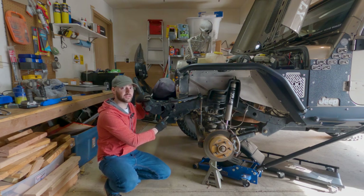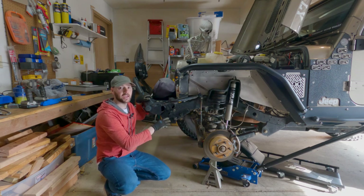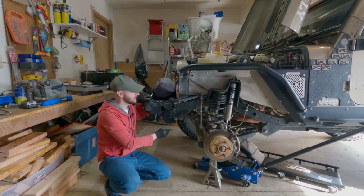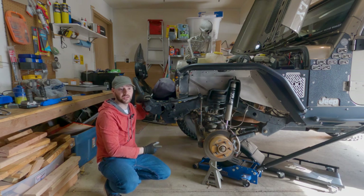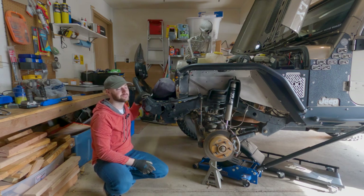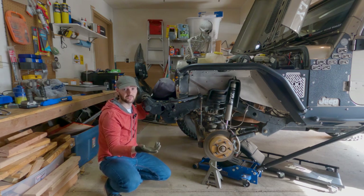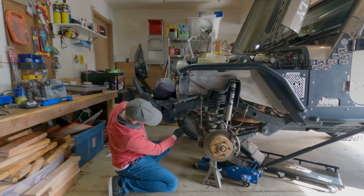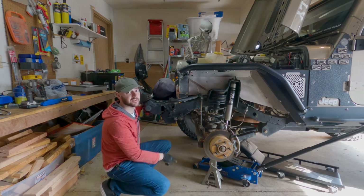The main part of what holds the steering gearbox on are these three bolts right here. I've also got my steering gearbox skid plate held on by that bolt, so that's all going to have to come off. Before I take these bolts out, I'm going to disconnect the lines up top from the power steering reservoir. That way the gearbox isn't hanging off those lines when I take the support bolts out, because that thing is heavier than it looks. You don't want it dropping and ripping your lines, especially if you're not replacing them like I am. We also have to disconnect the pitman arm attached to the drag link.